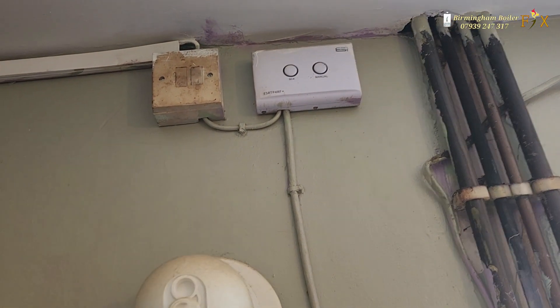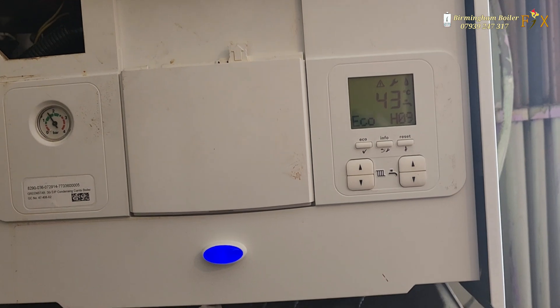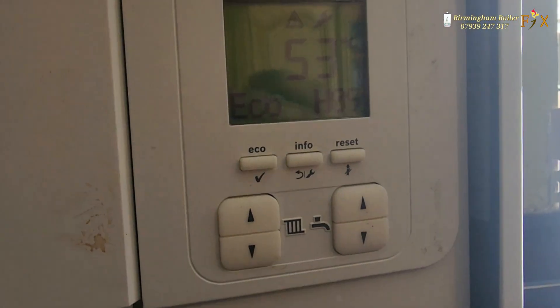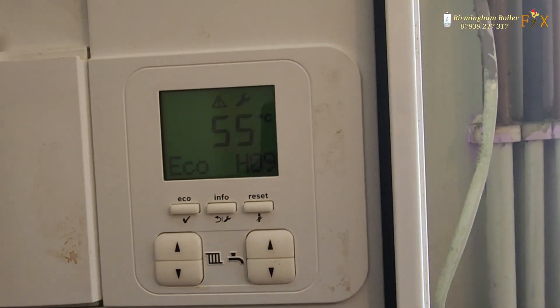Right, let's switch it on and see what's happening. I've got the tap open — the temperature is going up and the burner is ignited, but the pipes are cold and the tap water is cold as well. If you have any suggestions, let me know in the comment box.